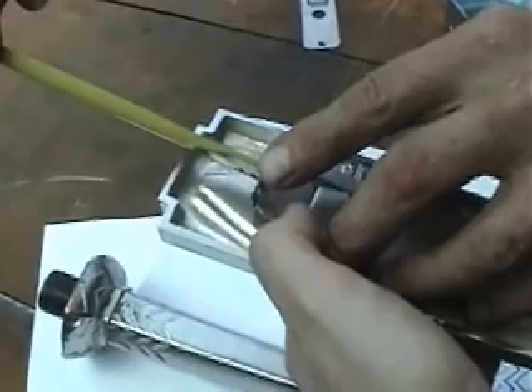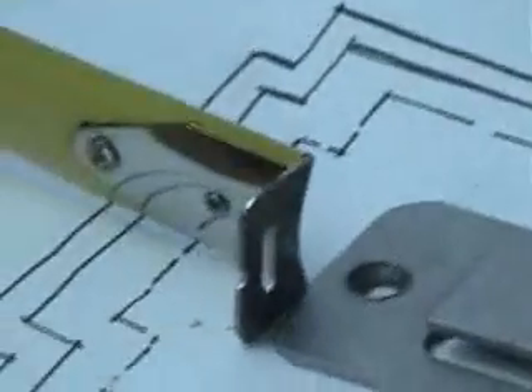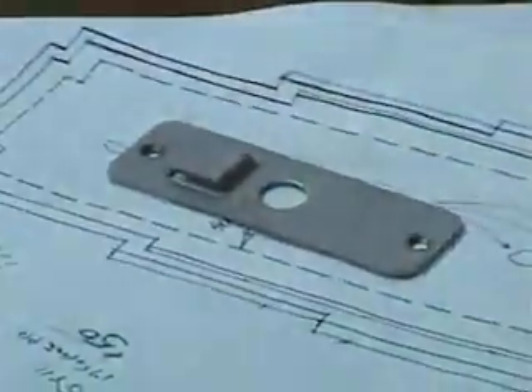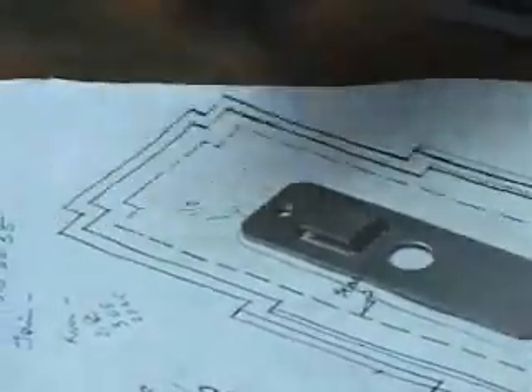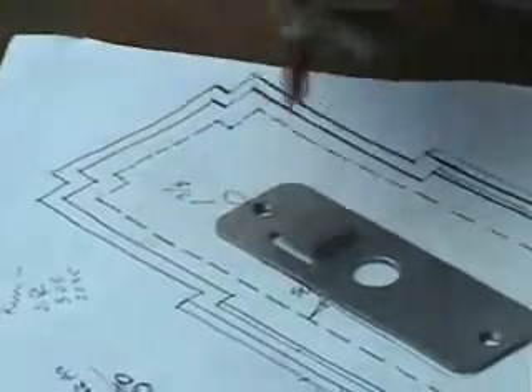An inch and three-eighths. Just checking here, just to give me the height. What I'll most likely do is not weld it on, but drill and tap this and screw that on. That way, if there's any point in the future or now that we need to move anything, we have room for adjustment.